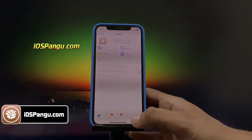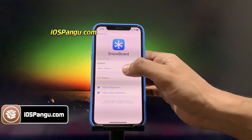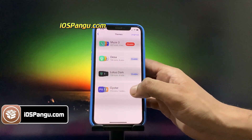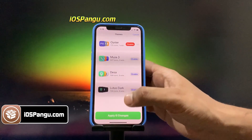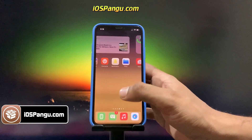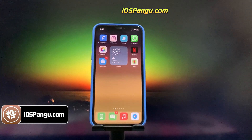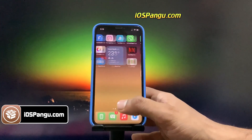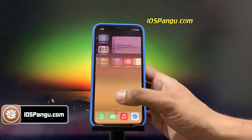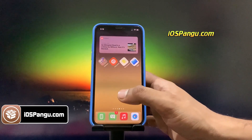Yesterday Apple released the iOS 14.7.1. If you're on iOS 14.5.1 then quickly update to iOS 14.7.1. But you may also be scared that updating iOS will lower your chances of getting your iDevice jailbroken. But don't worry because right after the release of iOS 14.7.1, its jailbreak has been launched too.